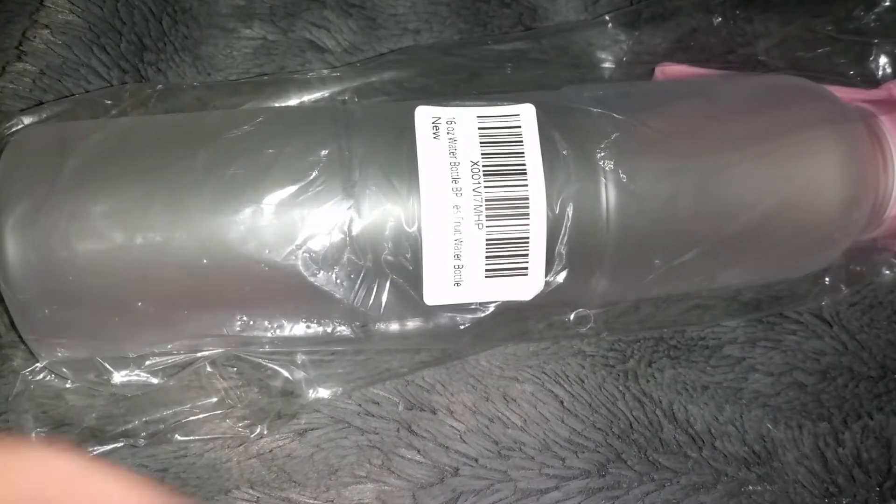Hi guys, today I'm reviewing this really cute water bottle. This is 16 ounces and I really like the little pink top. It also has this little thing here that helps you carry the bottle around.